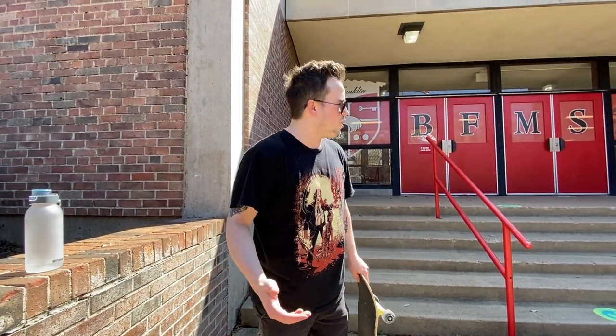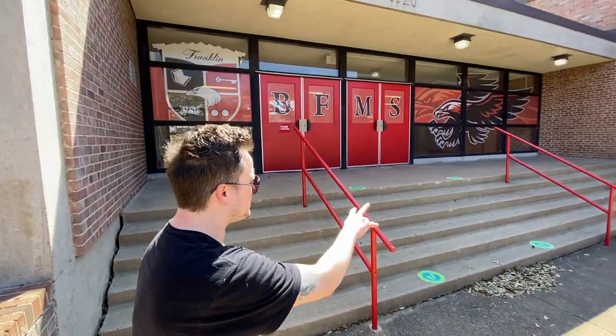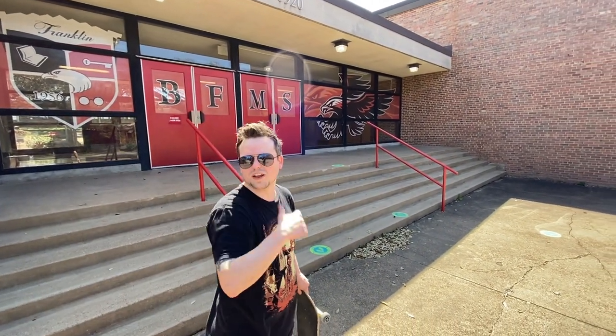When you come to the front of the school you've got this stair set — again there's no run room up to it, but it does have rails if you want to come to it sideways. I might throw a 180 down it or something, and then we'll move on over there where there's more stuff.